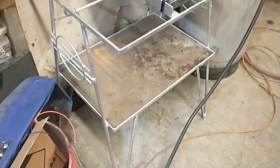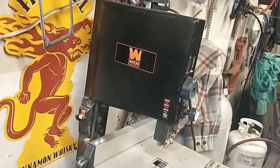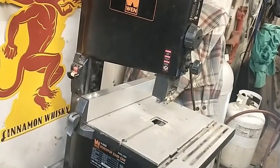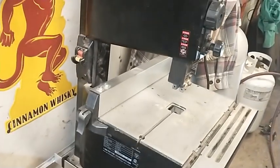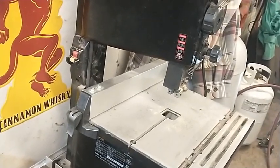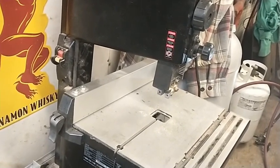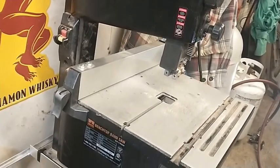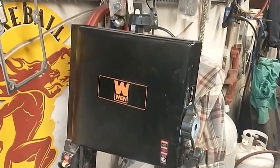I built the stand for it today. This is a WEN 9-inch bandsaw, 60-inch blade, and I ordered up two brand new blades for it — an 18 tooth per inch and a 24 tooth per inch. This saw is set up to both cut wood and metal as far as its speed.